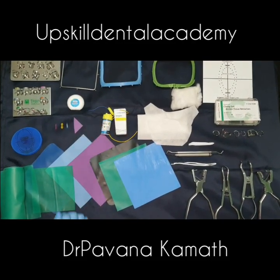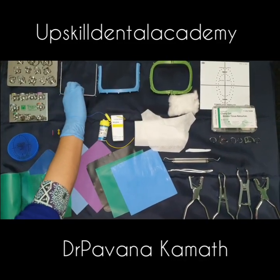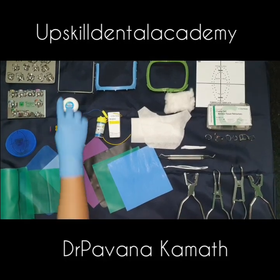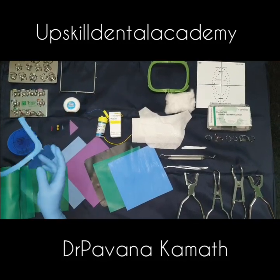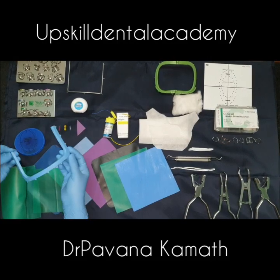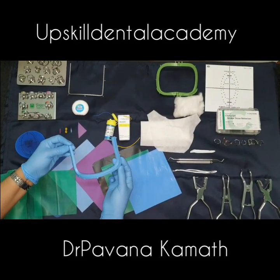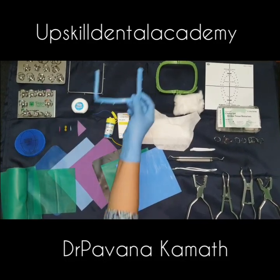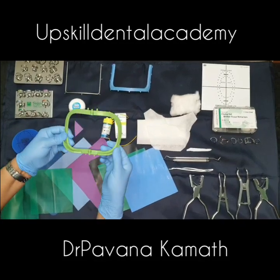Then we have the rubber dam frames. This is the most commonly used metal Young's frame, available in both adult and pediatric sizes. This is a plastic frame, and its advantage is that it does not create radial opacity when used during X-rays. We also have the articulated frame, or foldable frame — the hinged frame.